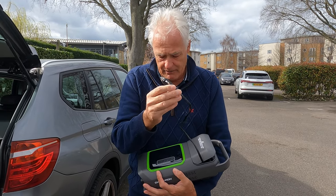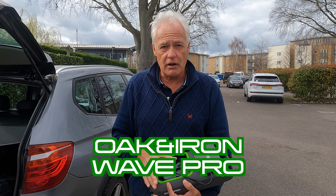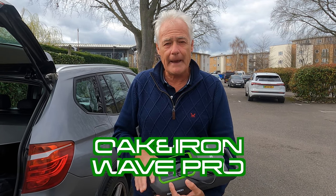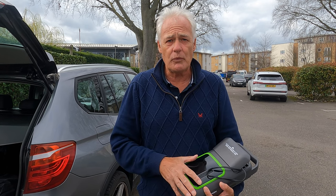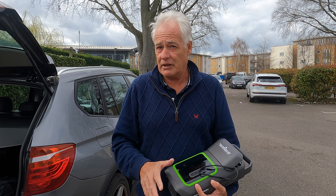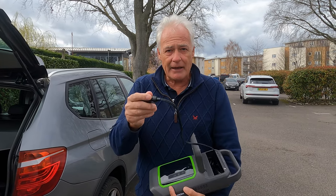Now, the Wave Pro is really exciting because it's battery operated — it charges off USB and then it's completely free, so you could take it down the beach and inflate your kayak or SUP. Apparently the Wave Pro will inflate three SUPs off one charge. I think that is brilliant.